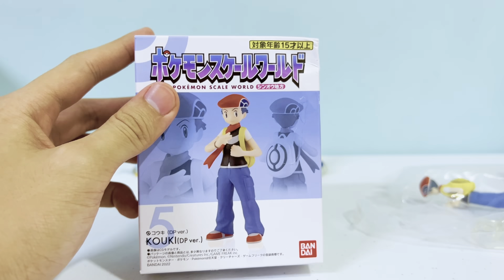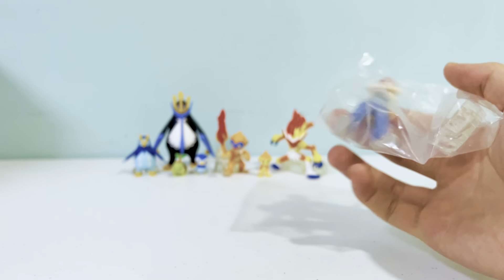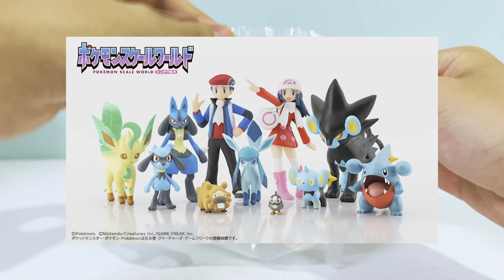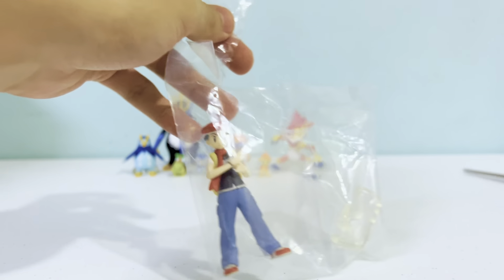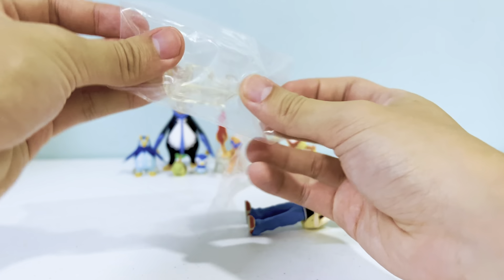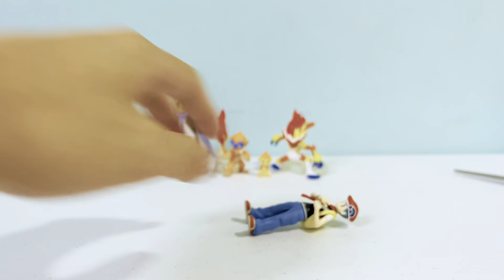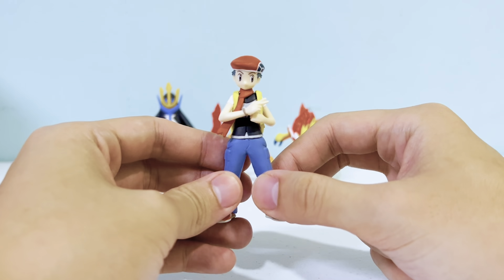With Sinnoh Set Two we get the Platinum version — stay tuned for that. I believe it will arrive later in May or June, though I'm not really sure. And here we get a Lucas figure, and he is so pale — I'm surprised at how white his skin tone is compared to other figures.